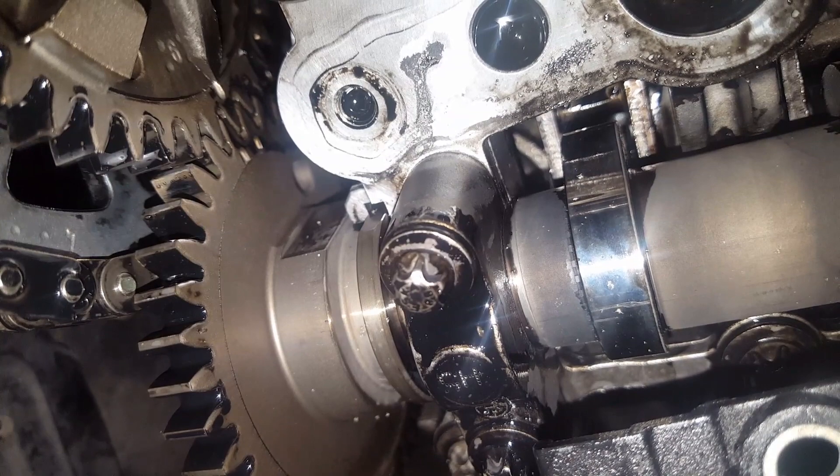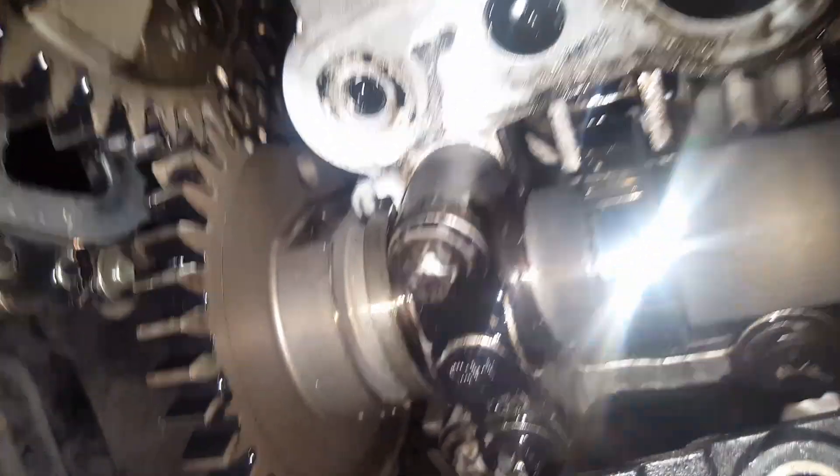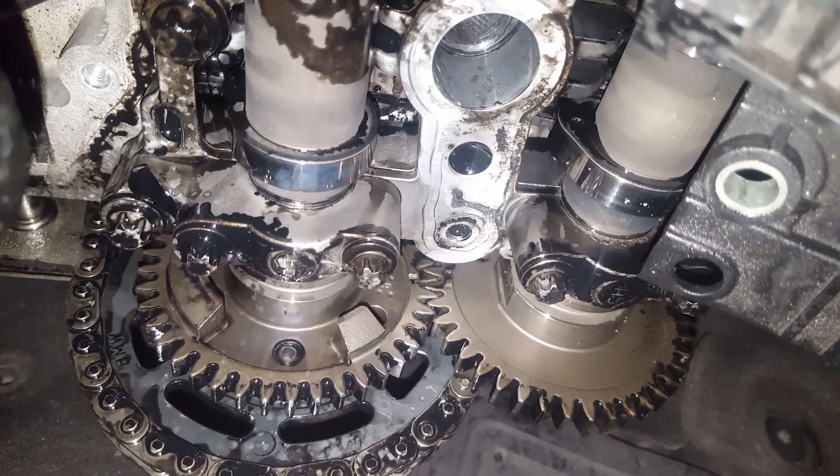To do the timing you have to make sure these dots match - that one dot needs to be in between these two dots. You can see that - that's where it should be.